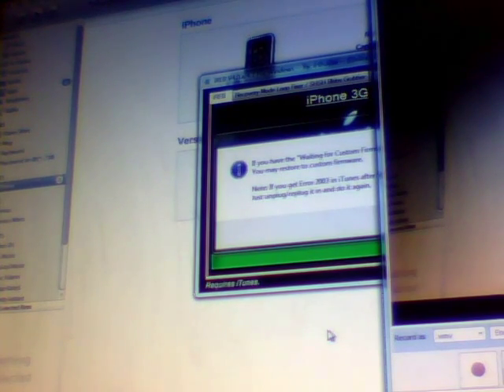This is a video to show that SnowBreeze 2.0 does work. I have an iPhone 3G running on 4.1. Sorry about the video quality — I'm not jailbroken right now so I can't record the screen. This is primarily for the people who are saying that they can't jailbreak their iPhone 3G.